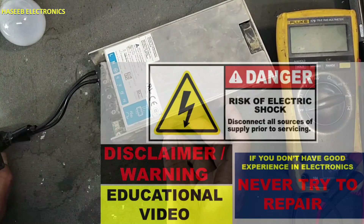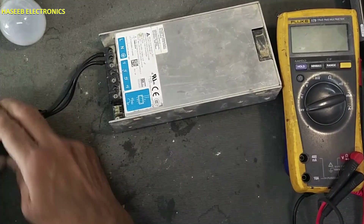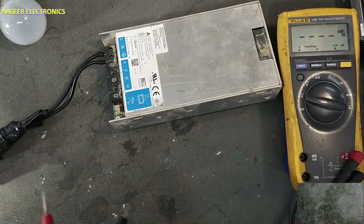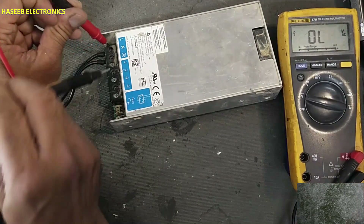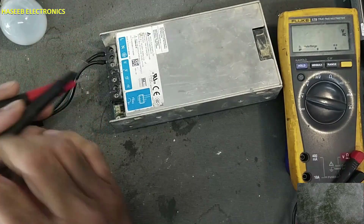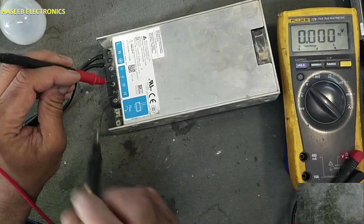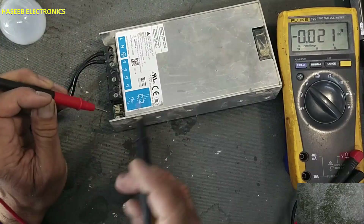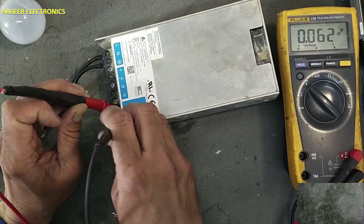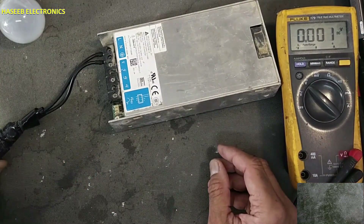If you don't have good experience in electronics, never try to repair because we are applying live voltage. Check AC voltage: 237 volts. DC output: no voltage, LED is off. Checking standby voltage — no voltage. Let's open it and see what the problem is.